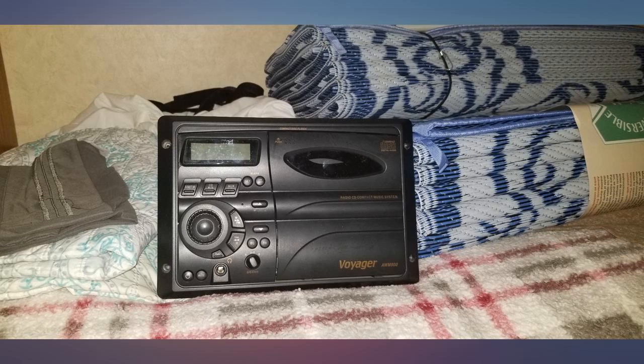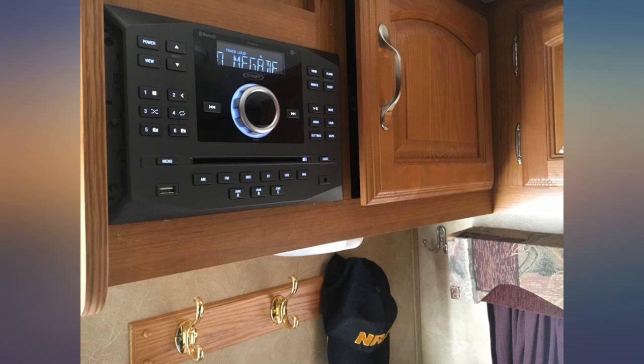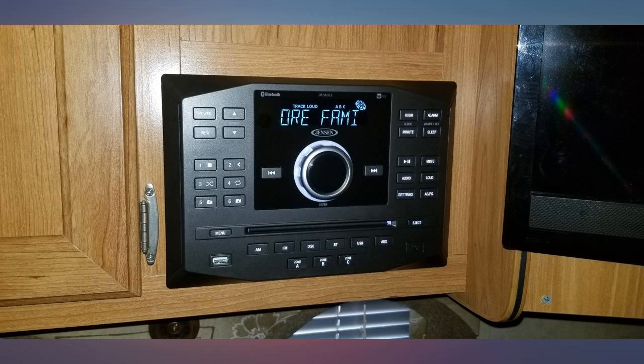I had to make my opening size larger but not too much trouble. Looks great and works even better. Really like the Bluetooth feature. Wiring was labeled to make joining the cables easy.